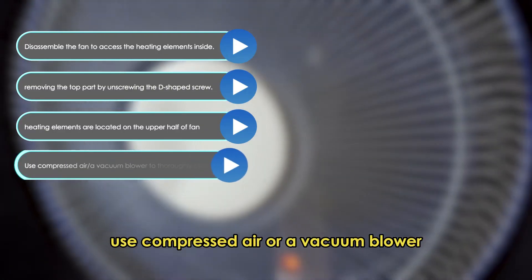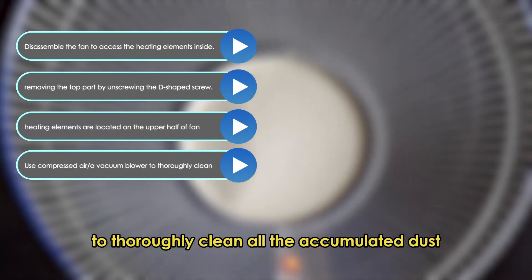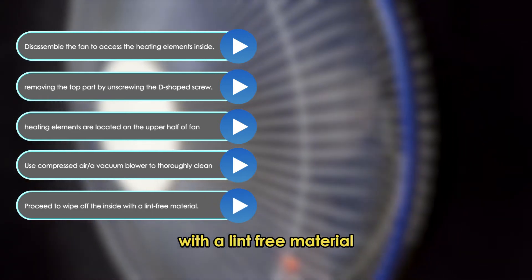Use compressed air or a vacuum blower to thoroughly clean all the accumulated dust. Then proceed to wipe off the inside with a lint-free material.